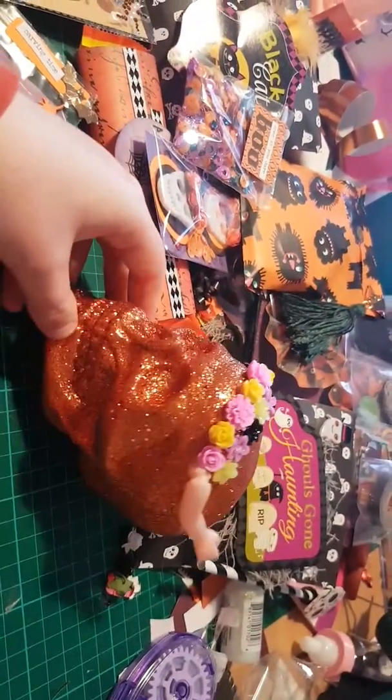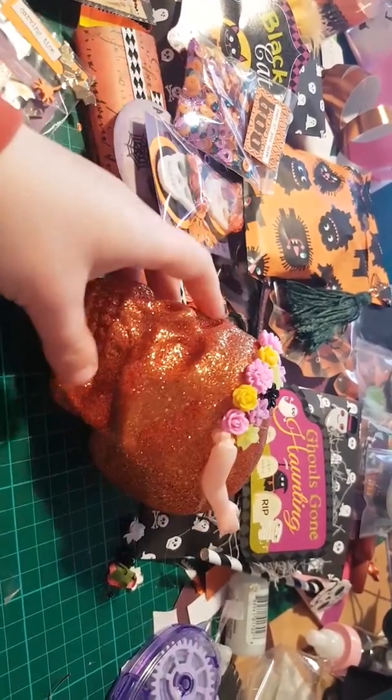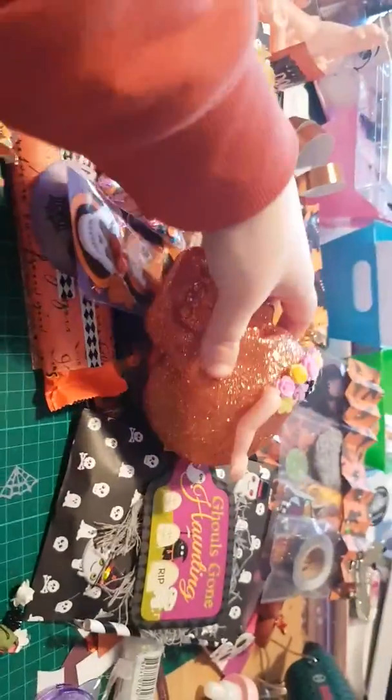A little flower crown. So that's the little skull. I think it looks so nice together.